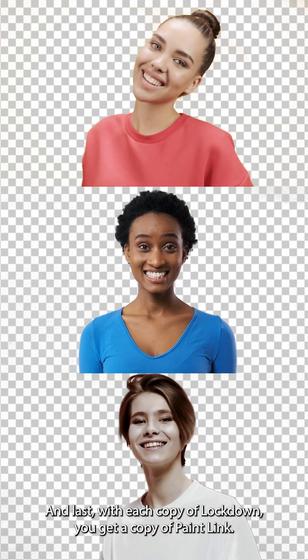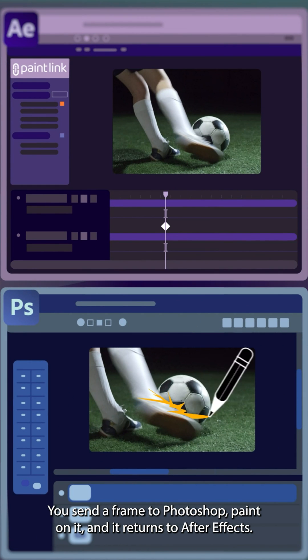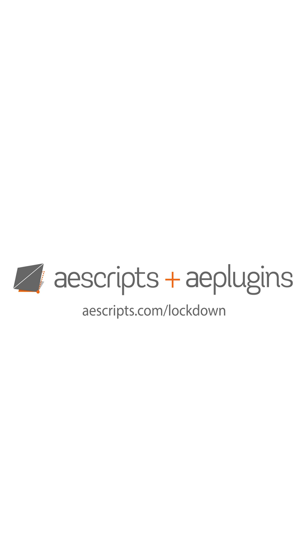And last, with each copy of Lockdown you get a copy of Paint Link. Paint Link is a dynamic link between After Effects and Photoshop — you send a frame to Photoshop, paint on it, and it returns to After Effects. This video barely scratches the surface of what these tools can do. For more info, check out aescripts.com/lockdown.